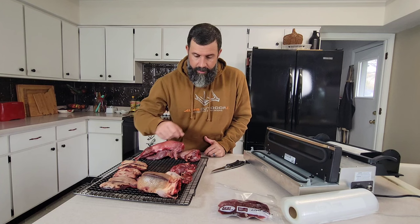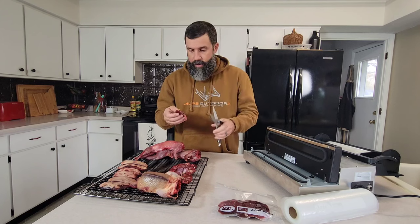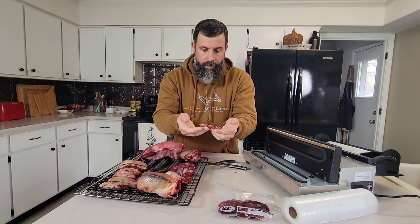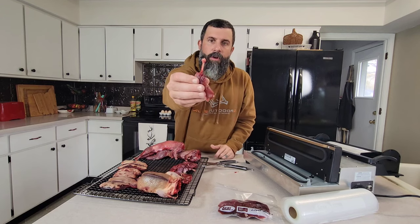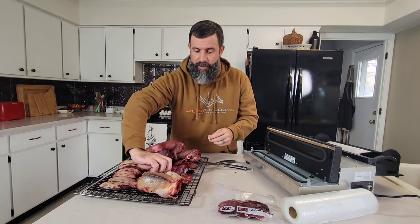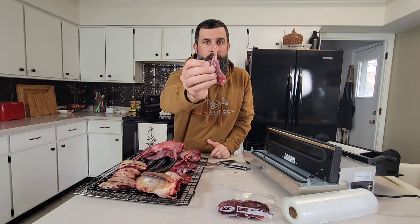Let's try these wood duck legs. We want to be very conscientious of these bones — so it's super simple, you take your outdoor edge game shears and simply break that off. Now it's a much softer edge to sit inside that bag. If you can process them or cut your ducks to where you leave the joint, that's a much more rounded edge that's not going to puncture your bag. Sometimes with the way you shoot your birds, the legs or bones are broken, so be conscientious of that.